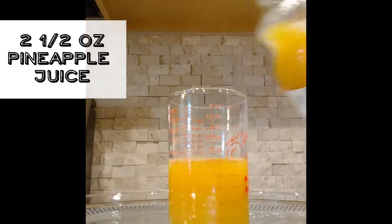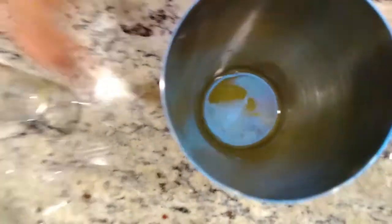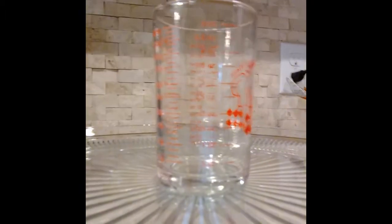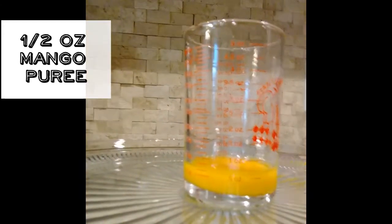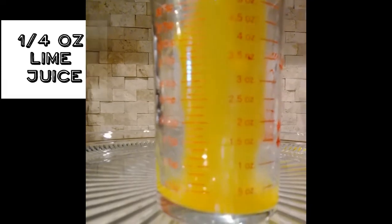One and a half ounces of rum. Here we go. Pineapple juice, two and a half ounces. Look at that nice fresh pineapple juice — no other way to enjoy it. Two and a half ounces of pineapple juice right in the shaker. Looking good. Give it a quick swirl — that did absolutely nothing, it's just cool to look at. Mango puree, half an ounce — mixed this up really well before. A little over, but we're going to be fine. Right in the shaker. Let's get our quarter ounce of lime juice. There we go, right on the money.